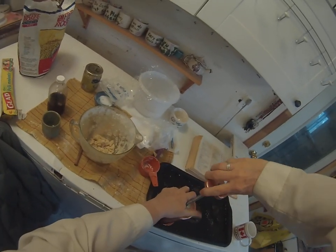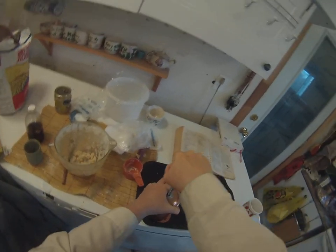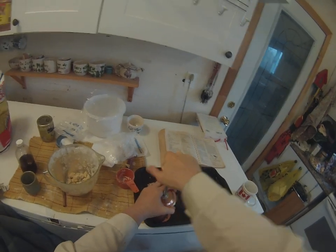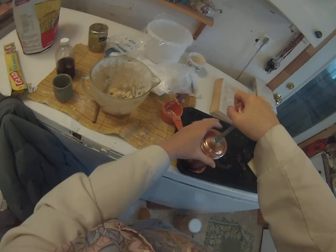Then you turn this until it comes out the bottom, and then when you can see it.